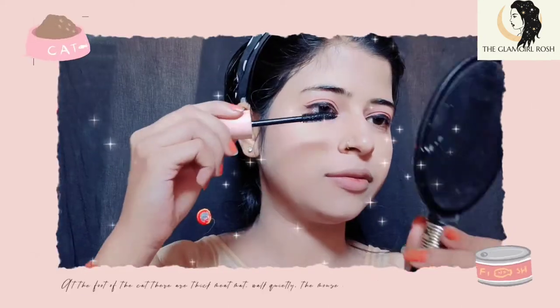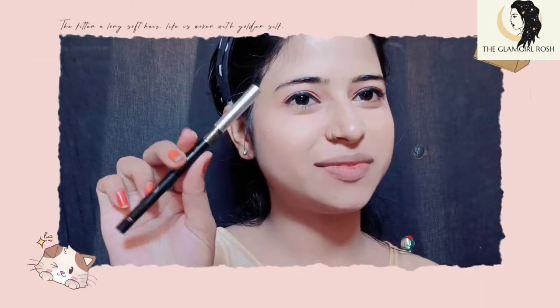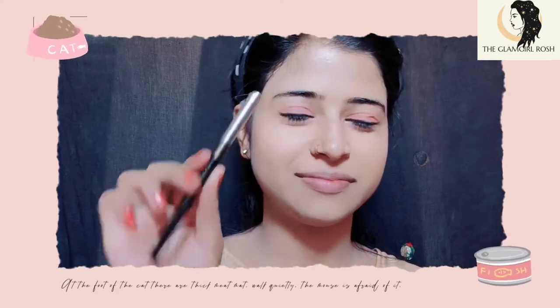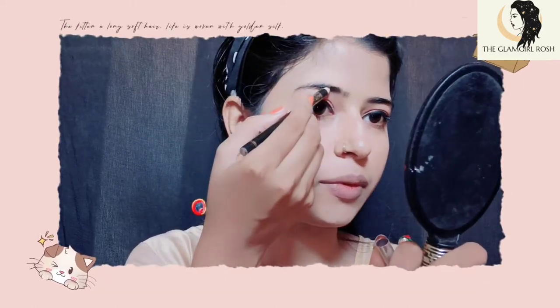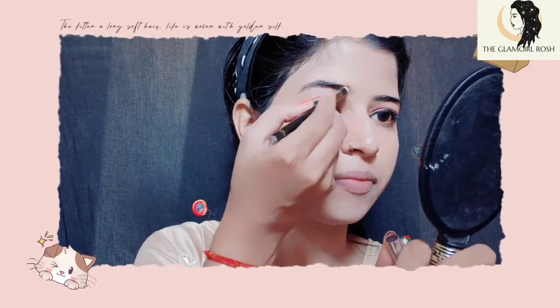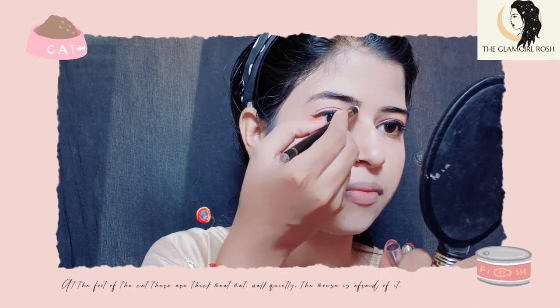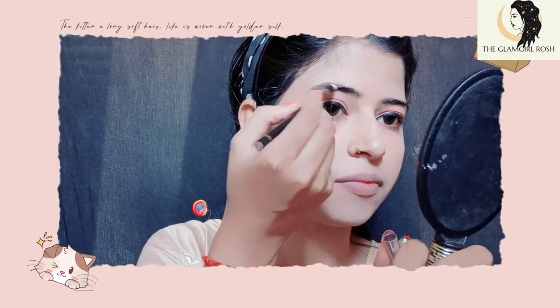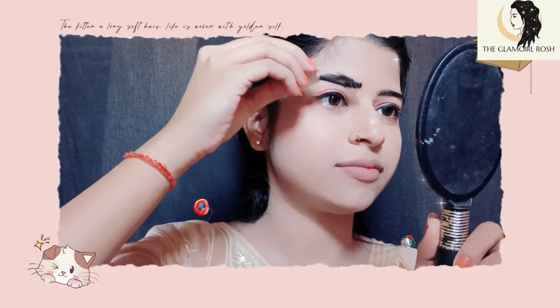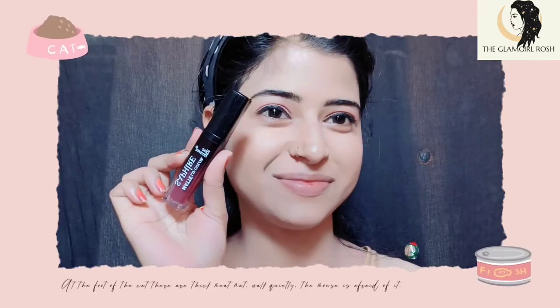Next we will apply mascara — I am using Blue Heaven. Then we will use an eyebrow pencil to darken the brows first. After that, we will set our eyebrows with a brush. In makeup, well-defined eyebrows are very important.